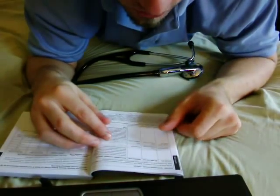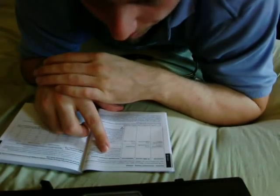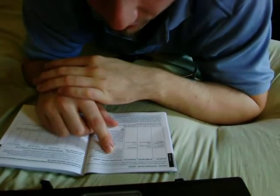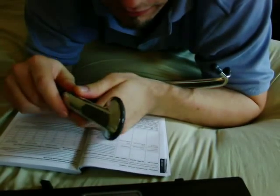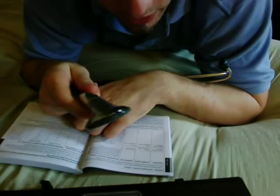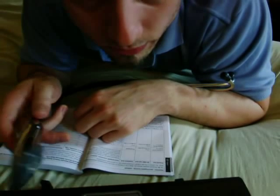Continuing the immunity tests: one test has no test level or compliance level listed, but the guidance states that portable and mobile RF communications equipment should be used no closer to any part of the model 3100 stethoscope — including cables — than the recommended separation distance calculated from the equation applicable to the frequency of the transmitter. So don't use this next to your cell phone, don't have an EKG machine nearby, and try to avoid any RF-emitting equipment next to it.